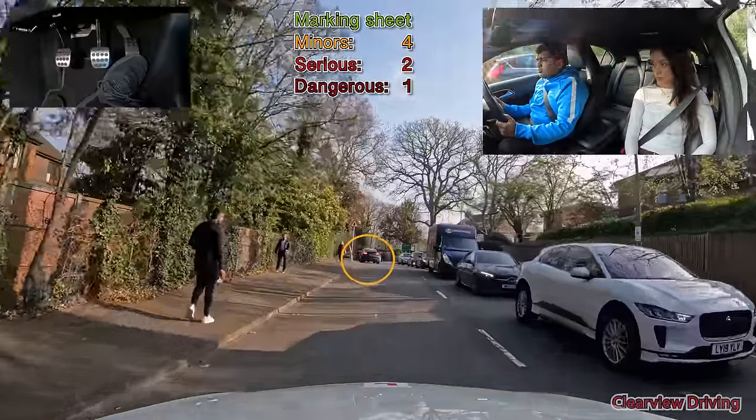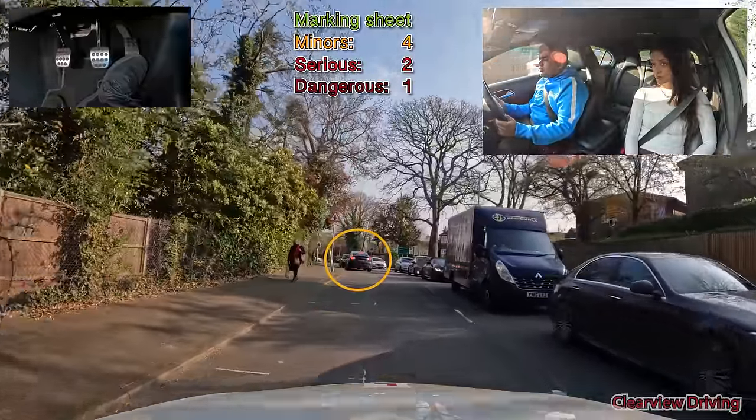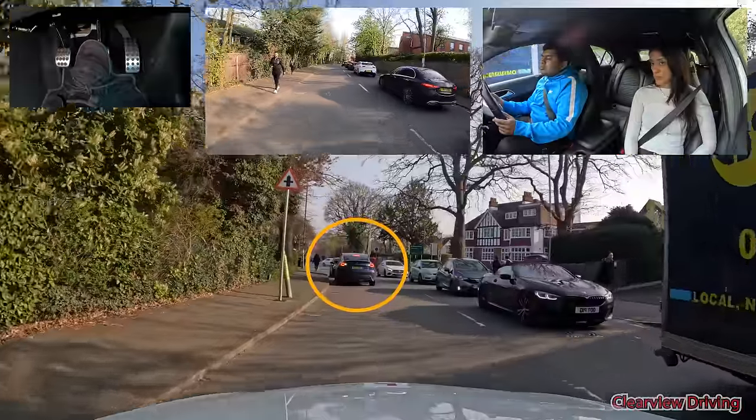We should have positioned closer to the centre line in order to get around the parked vehicle. Although there isn't space to get around straight away, this position will show cars in front and behind that we're waiting to go around the parked vehicles.